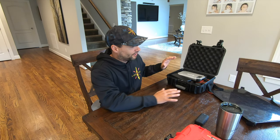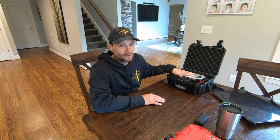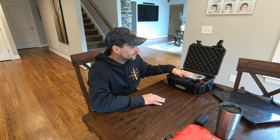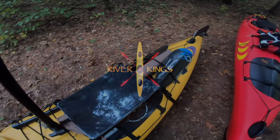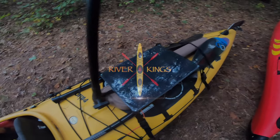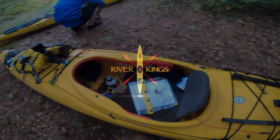Just to wrap it up — if you're in the market for the solar charging option, give the Voltaic Systems a look. They're the best out there. I've used them for years. I love their stuff. Great company, great products. Give them a look. We'll see you next time.